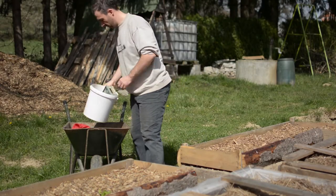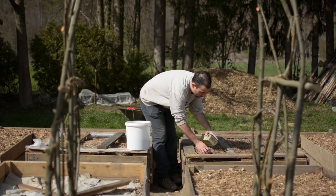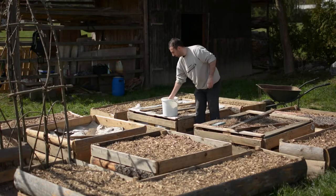Our growing season is coming, and with it, slugs. Yes, usually I would make a beer trap that I made last year, but this year there's something different in the year.